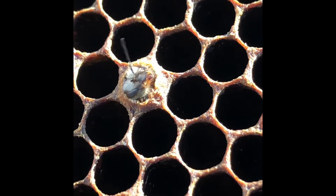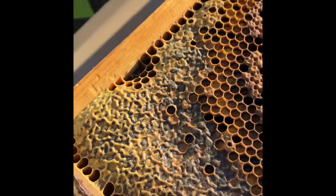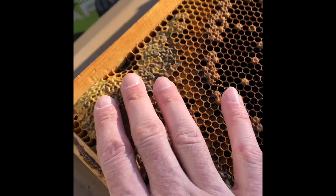Why is this all capped honey? Yes, that is capped honey. Let's see if I can zoom out. So that's capped honey up here. You can feel it, touch it.